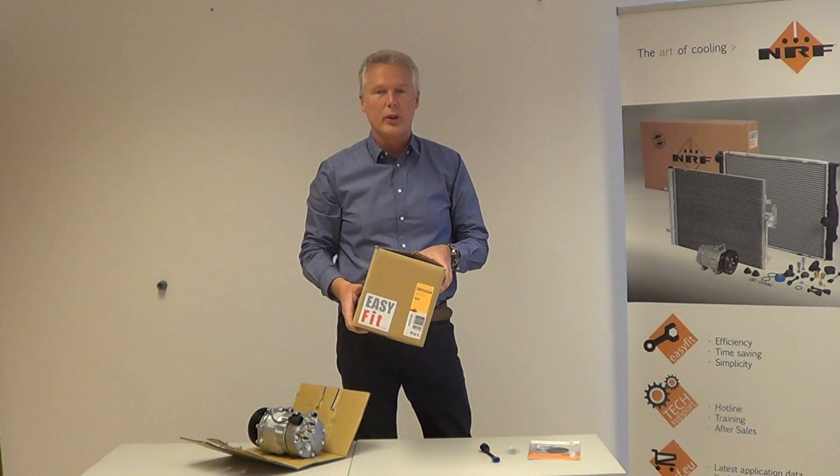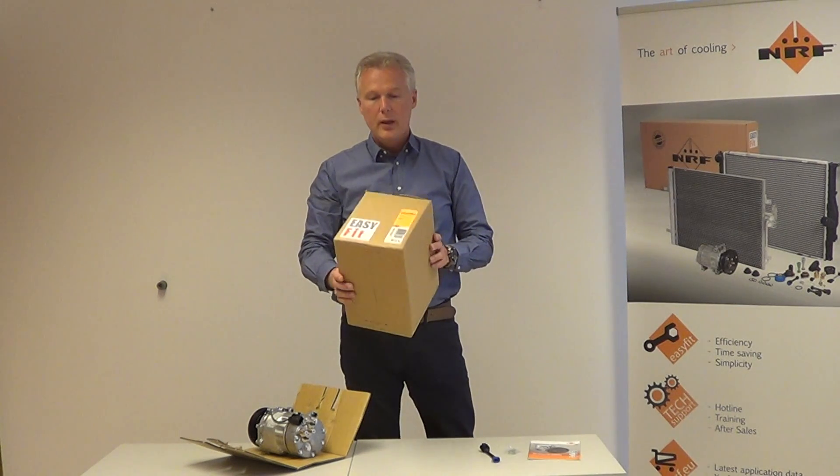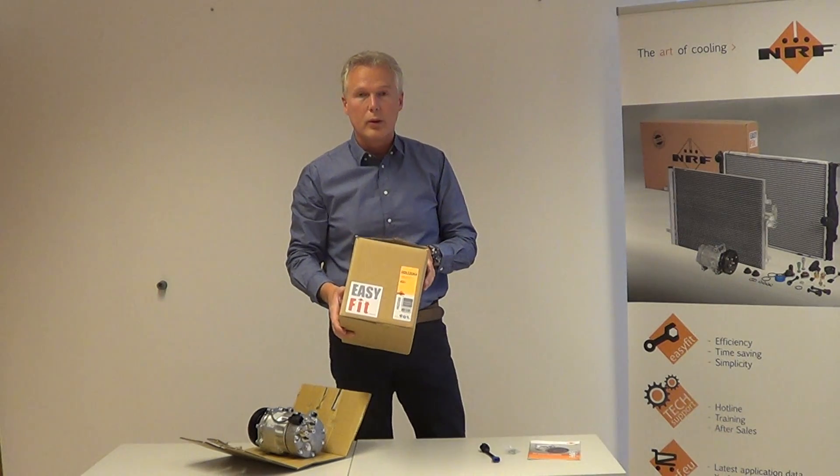Hello. Welcome to a new episode of the Art of Cooling. My name is Eddie Motokok and I'm the air conditioning specialist. Today I'm going to tell you something about our compressor, which is part number 32064.